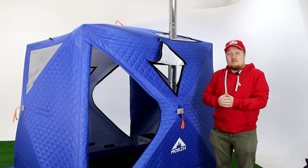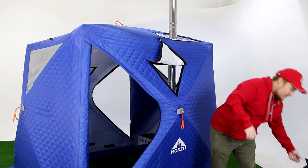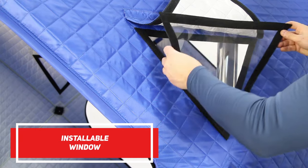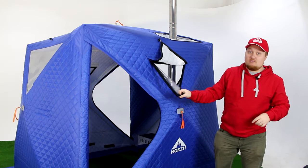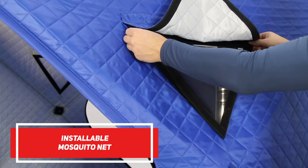The smaller heater may run on gas or electricity, but this opening can be completely removed. You can, for example, grab something from inside the tent through it. You can also install a window here — and it can be removed as well — or you can install a mosquito net. Very multifunctional!